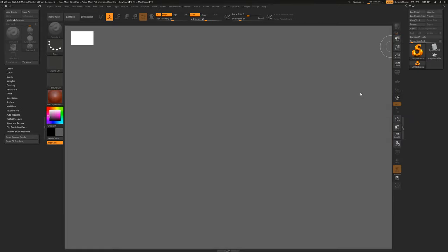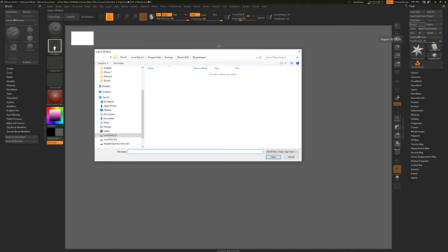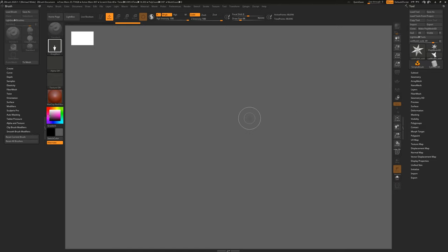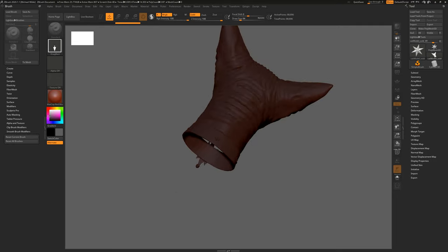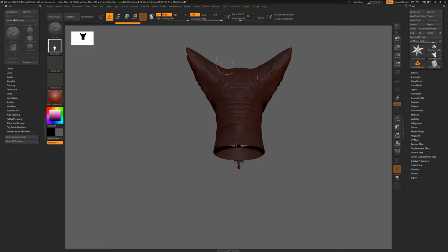So we're in ZBrush and first things first — to get sculpting we need an object. I've just loaded ZBrush fresh; my setup might look slightly different to yours because I've changed the background colour and I've got my brush tab on the left. If you're unfamiliar with the ZBrush UI then you can watch my previous video on that. So first of all, when you've loaded up ZBrush we want to bring in our tool — I'm going to select one of these pre-made objects and go to import.